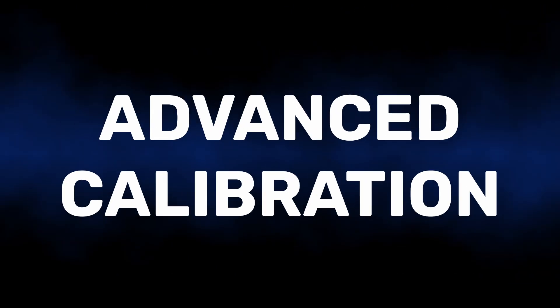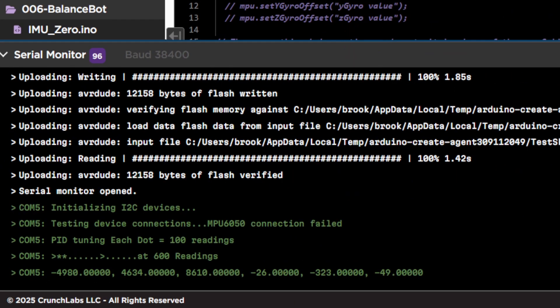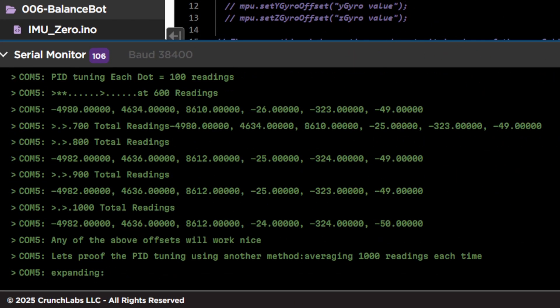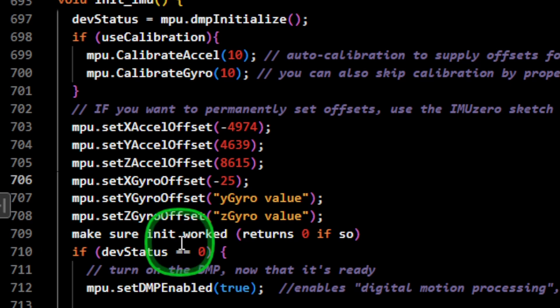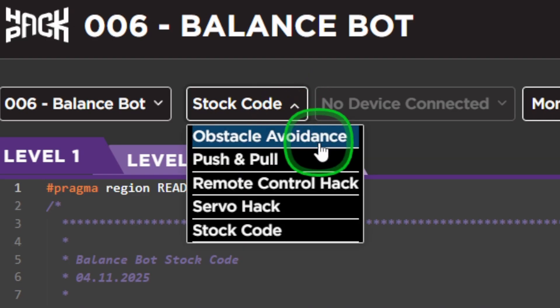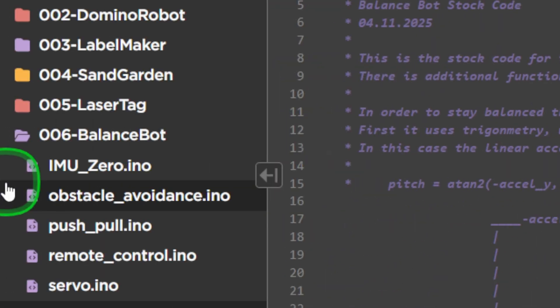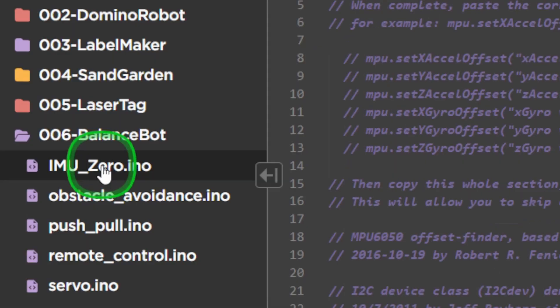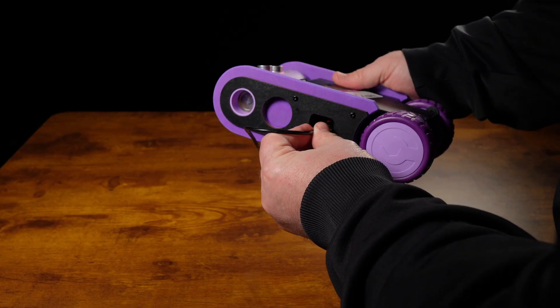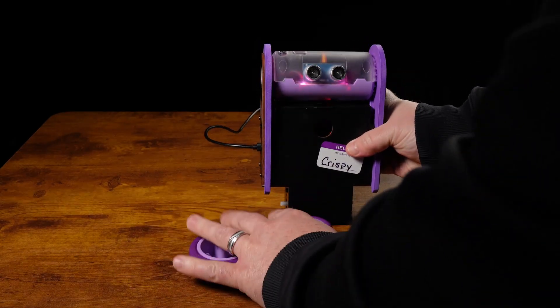For those serious about getting a good calibration, use the IMU zero code to collect data from your sensor for an offset value that you can add to the stock code for some fantastic results. It's in the Crunch Labs IDE, but it isn't found in the drop-down menu — you need to select it from the side options. The other key thing before uploading the code is to take the tires off and set the bot standing up on the base.